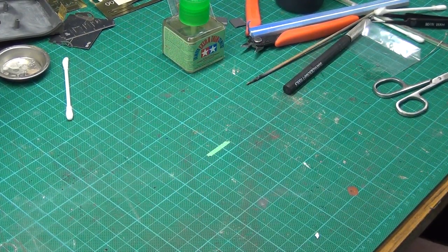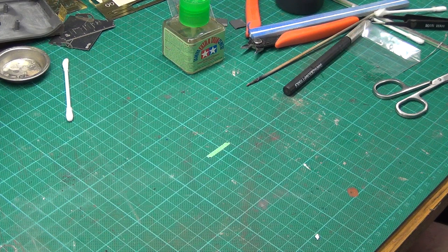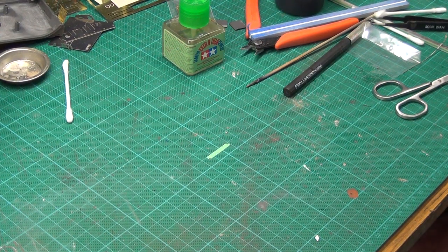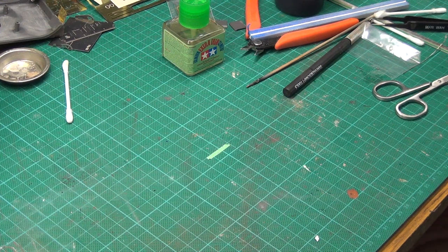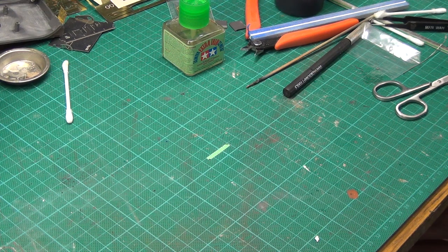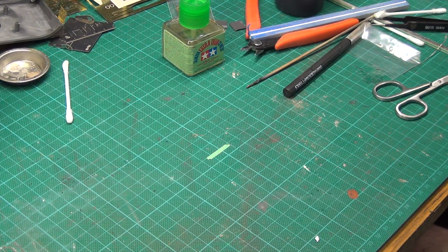I thought I'd take a few minutes out from the build I'm doing at the moment, which is a German half track, and just talk a bit about cleaning your airbrush. There are plenty of videos out there about the process, but I just wanted to talk about some of the cleaning materials I've used. This is by no means comprehensive, but just to give you some idea of what I'm using.